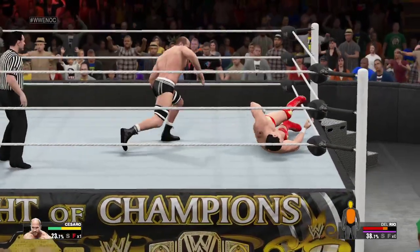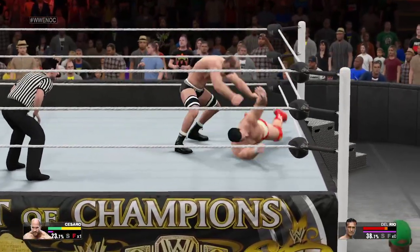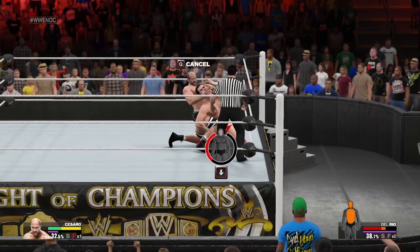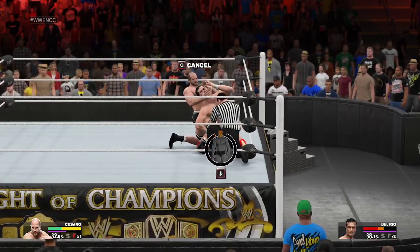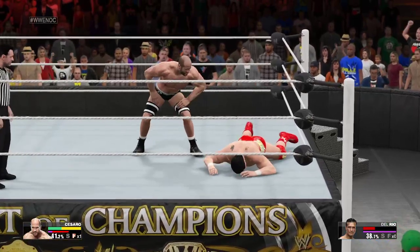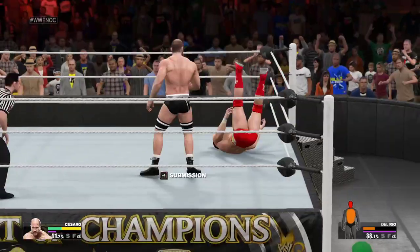That's it — he's done. The more punishment he takes, the slower and slower he is getting back to his feet. He may have to tap out right here. There's no escaping this. You know a submission move is deadly for an opponent when he taps out in under 10 seconds — and that's one of those moves.